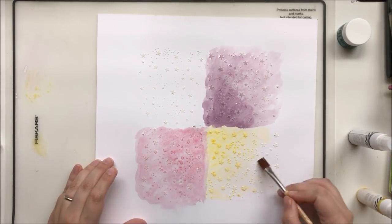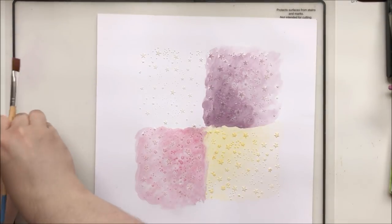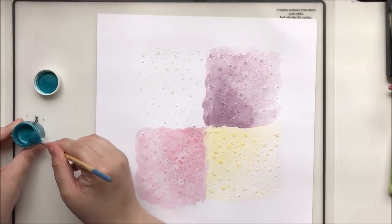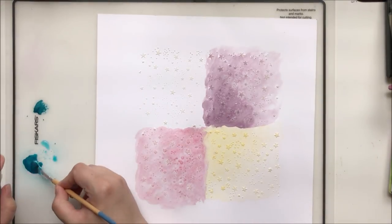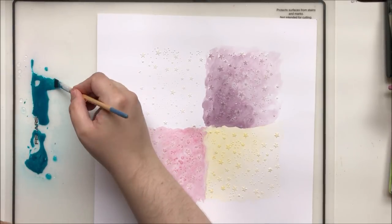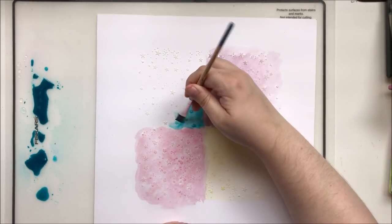I'm bringing in now the Heidi Swapp Color Shine in Butter, which is a crazy name for a spray but it's yellow. I suppose butter is as good a description as any. The colors do look a bit muted on camera — I was filming during the day so I have quite a lot of light coming into my room, which is fabulous for filming but the colors are not exactly true. You'll see in the still photos at the end that these colors are actually quite vibrant and very beautiful.